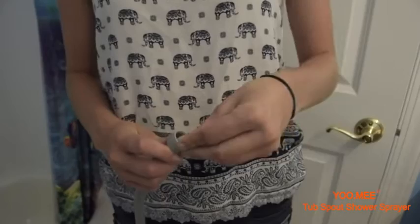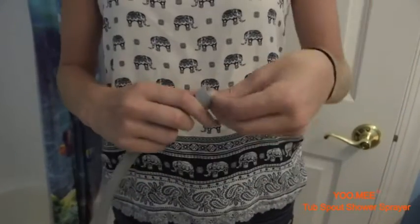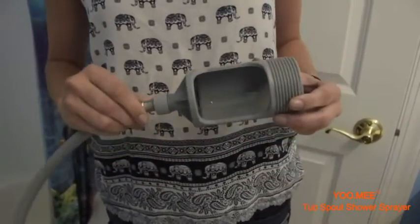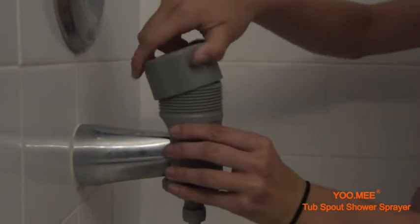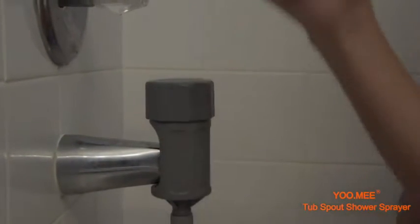All you have to do is screw the shower head into the hose using one of the washers provided, and then screw the spout clamp into the hose using the other washer. Then position the clamp onto your home's tub spout, and screw the lid onto the front diverter so the spout is locked in place.